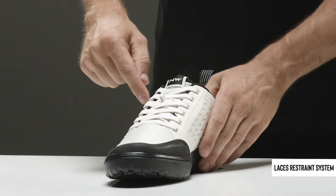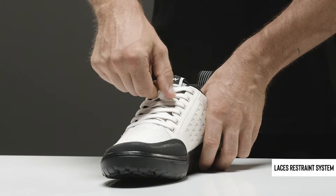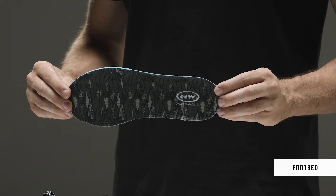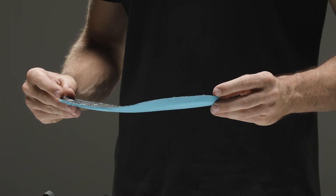Lace closure with elastic band on the tongue. A special foam footbed allows to reduce the stresses on the foot caused by vibrations and impacts from the ground.